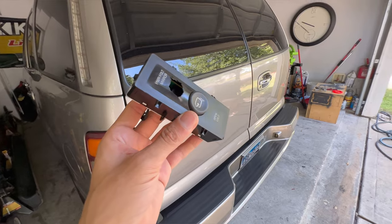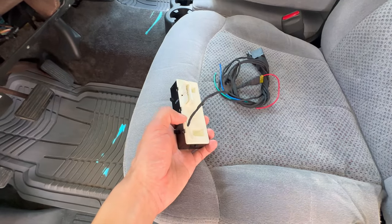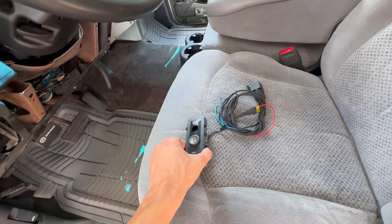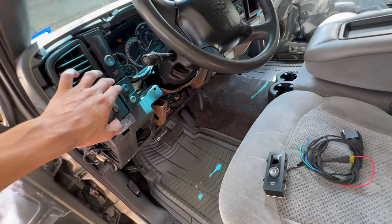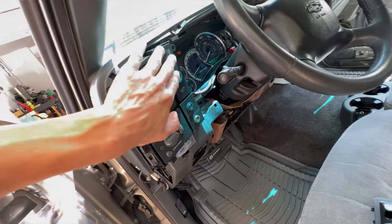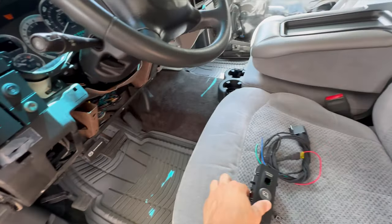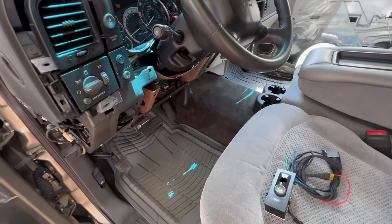That's pretty much it. Once you have your relay harness built and your switch modified with the pigtail, you should be able to install it straightforwardly. Next time I get the truck I'll shoot the full install video. If I missed anything, let me know in the comments — see you in the next one.